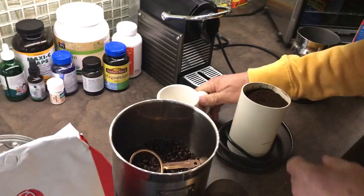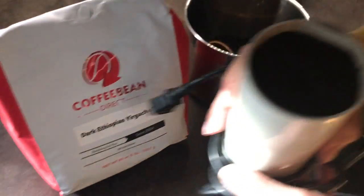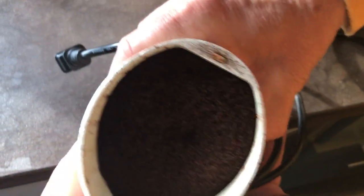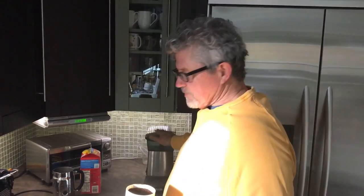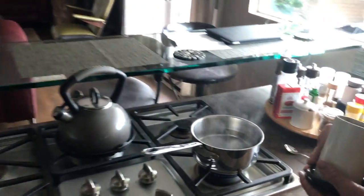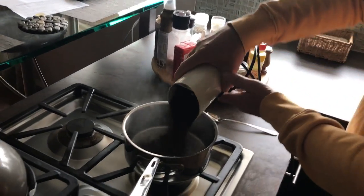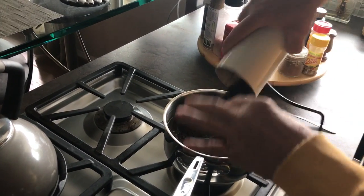I grind it to about almost fine — you can see that. I don't do drip; it wastes your coffee and you don't get all the great taste. So I actually do stovetop. I got this through a guy from Ethiopia who cooks his coffee this way.